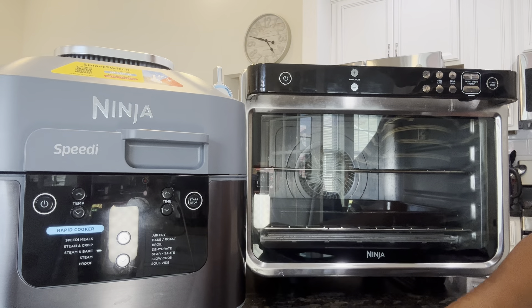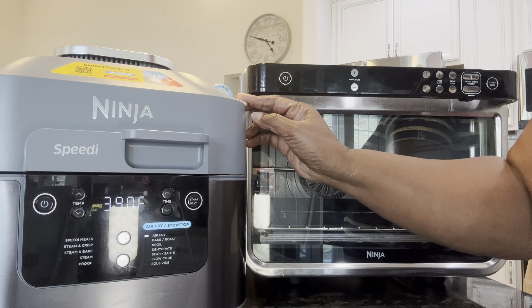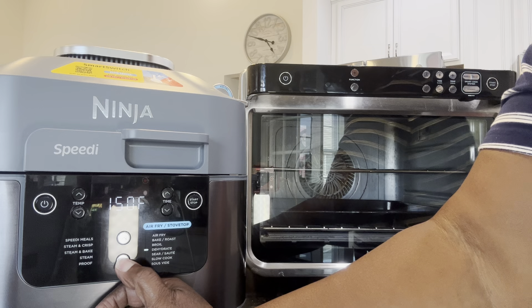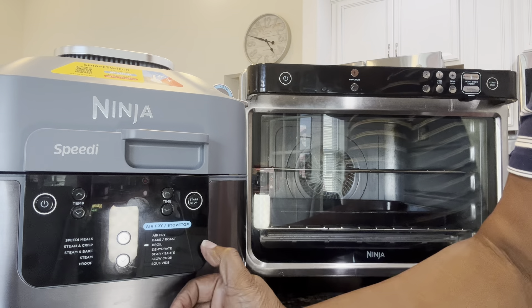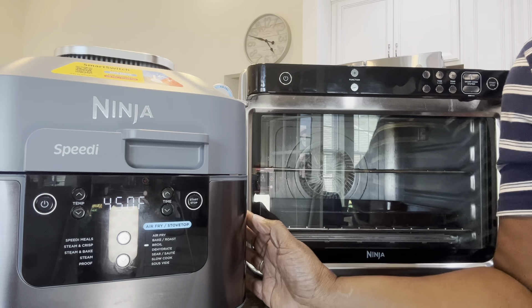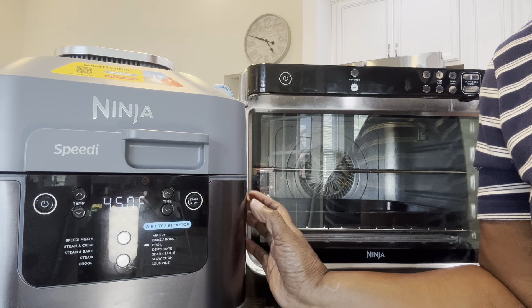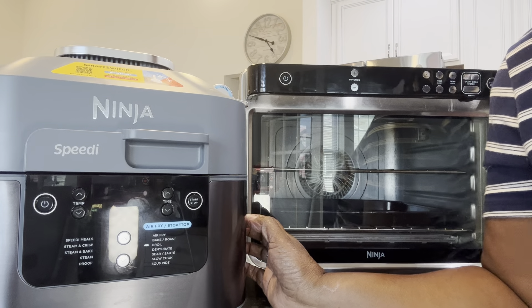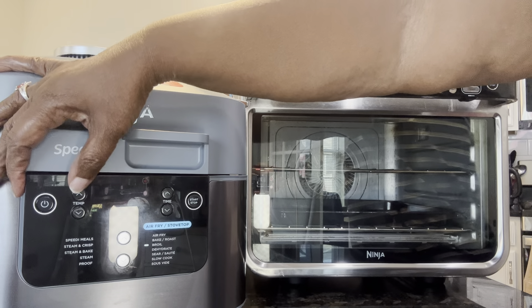But let's say you wanted to make a regular cake — you don't necessarily need steam bake, but you could do it there. If you wanted to do just bake, you turn it this way and bring the function down to bake and roast. So you can bake a meatloaf in here if you want. You don't have to put the water in; you can just use bake or roast in this appliance. It's really versatile.